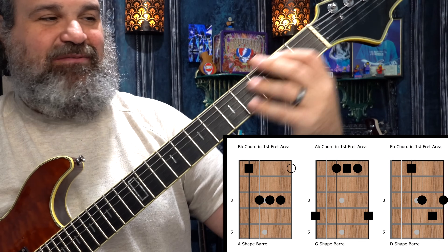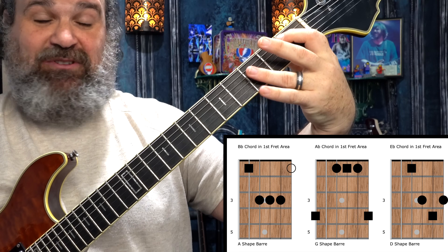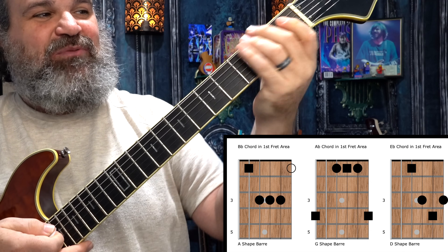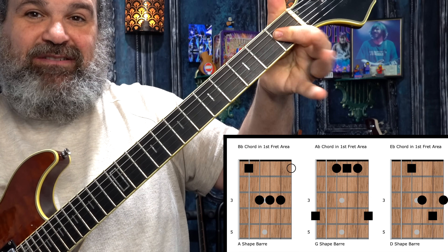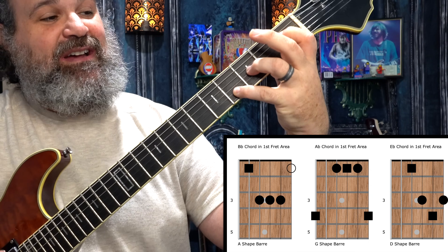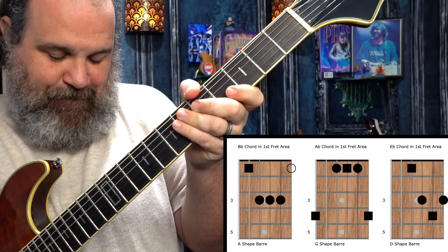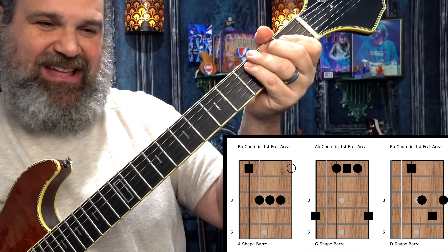We're going to keep it simple and keep it in this vicinity. The first chord, B-flat, is the first-fret A-shaped chord. These are the notes I'm going to be looking for. The A-flat chord is going to be the G-shape — I just see those first frets on the D, G, and B strings. The E-flat chord is the D-shape here. It's a bugger of a chord, and I can see the E-flat chord tones. I'm going to stick with these and just kind of play those chord tones now. I'll put them up on the screen and let's see what it sounds like when I add those chord tones.